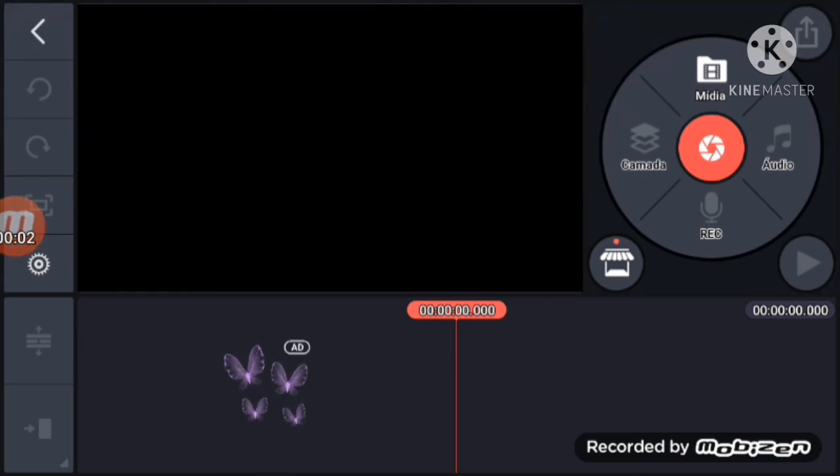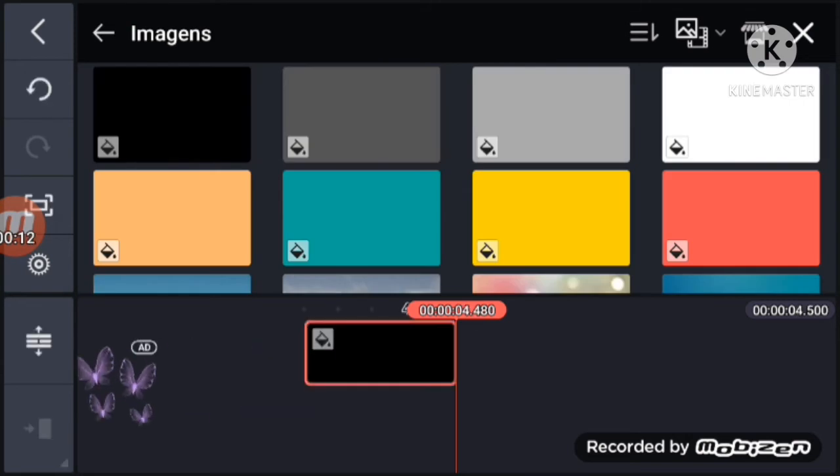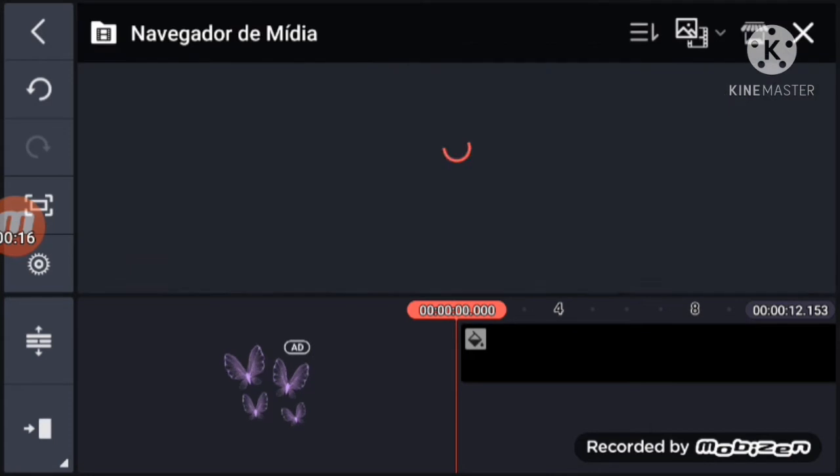Welcome to my first video guys. Today we're going to make a quad participant on Time Master. First of all, we're going to put the background in black, and then we're going to put the Kashi Shepa logo.